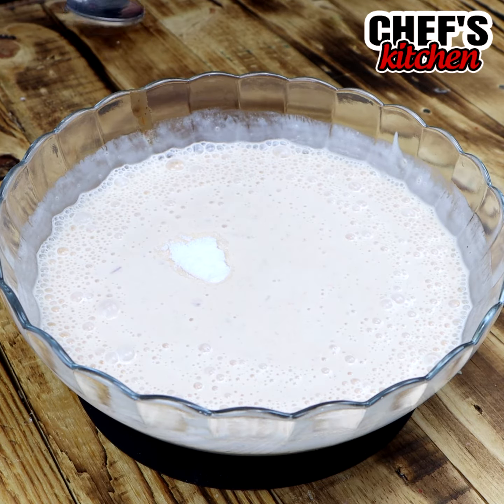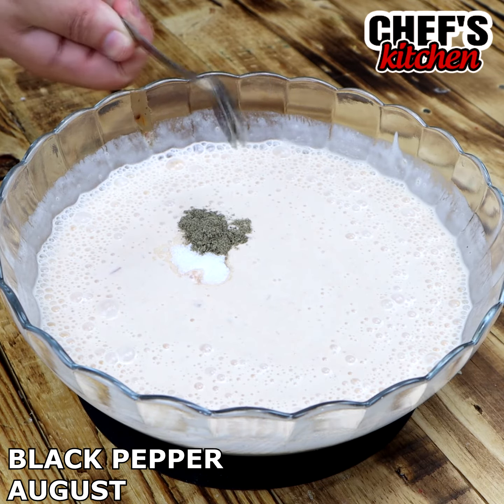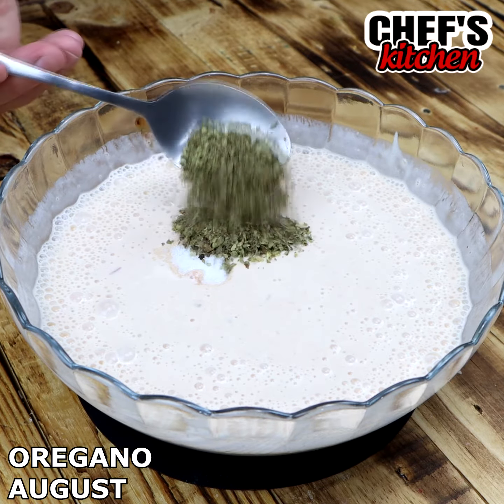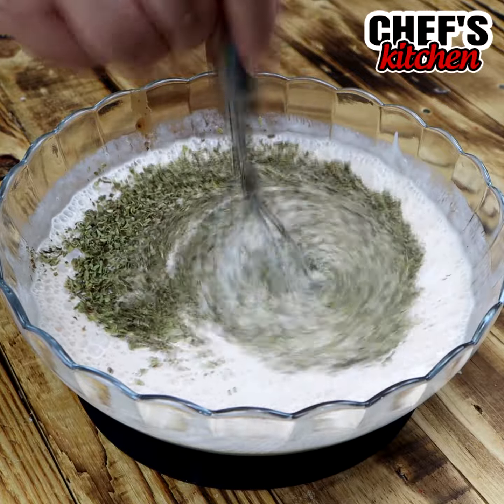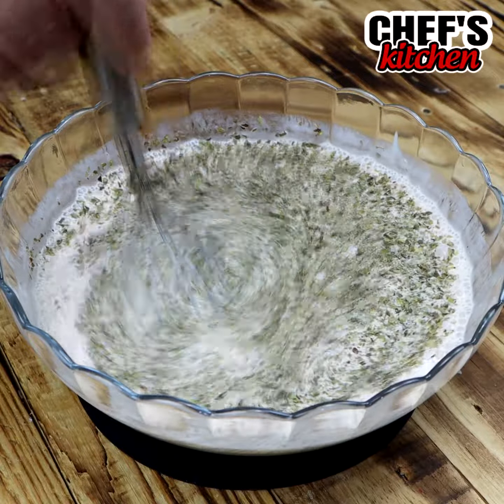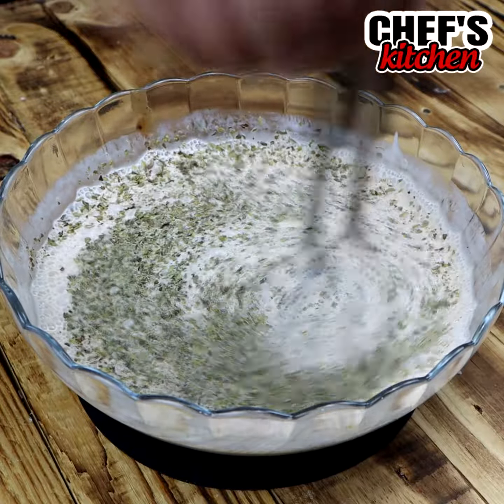After mixing them very well, we're going to add 1 teaspoon of salt, black pepper to taste, and oregano to taste. We're going to mix it very well. Let me know in the comments which city you are watching from — I already want to answer you and send you a special hug.